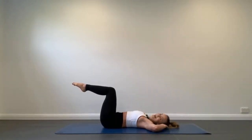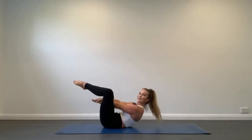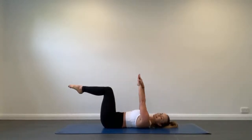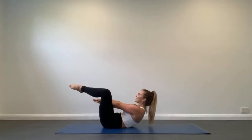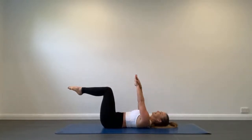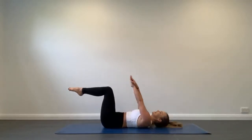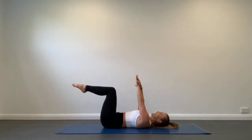We're going straight into Nutcracker. Let's overlap the hands, fingertips pointing towards the ceiling. We're going to exhale to curl up, reach the hands through the legs, and inhale to lower back down. Exhale to curl and lift, inhale to lower. Make sure you're using your abs to curl you up — not rounding your shoulders, not lifting your tailbone. Reaching as far through your legs as you possibly can.